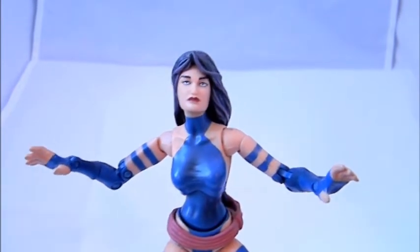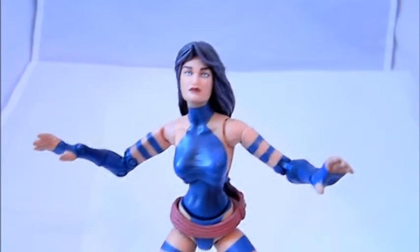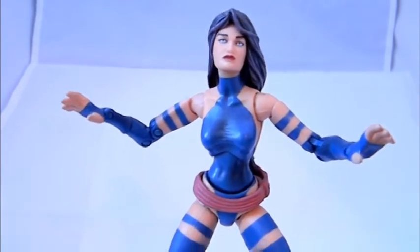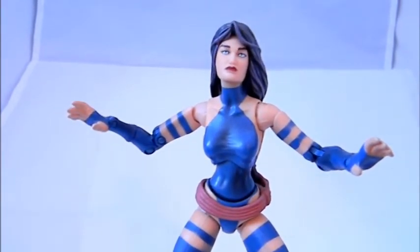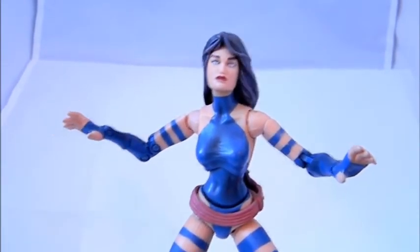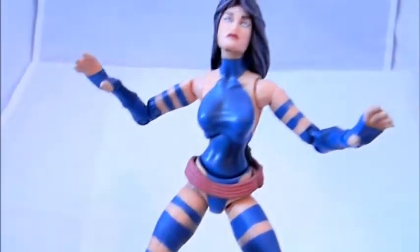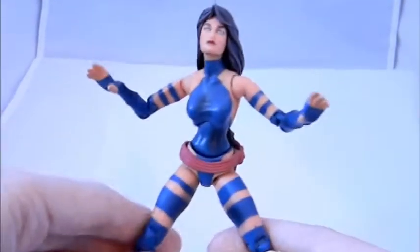Back when Toy Biz lost the rights, a lot of the last waves of figures were selling cheap in retail stores — I'm talking like three dollars for the action figures. This was one of those figures that just wasn't selling; it was like three bucks or something.